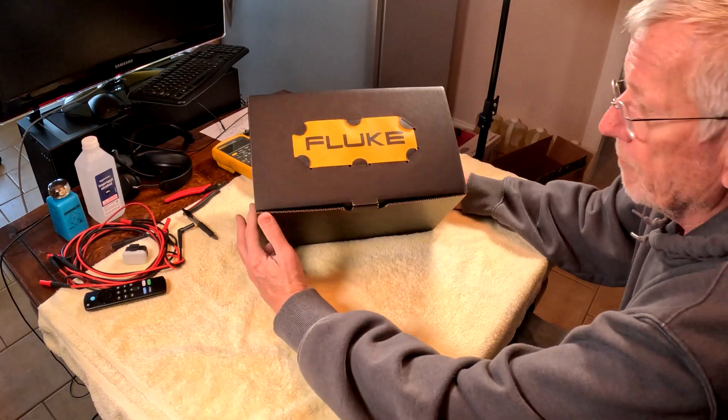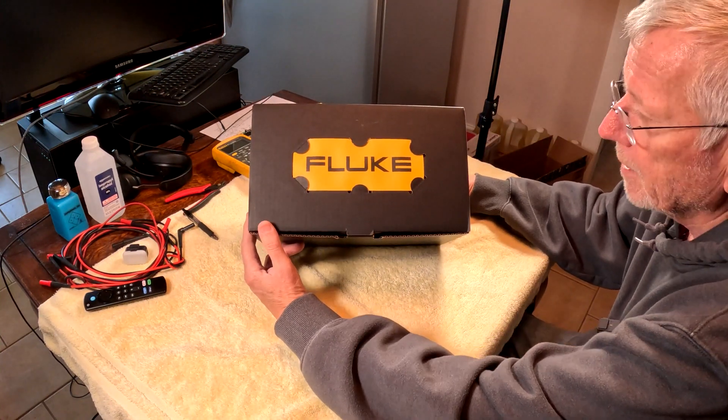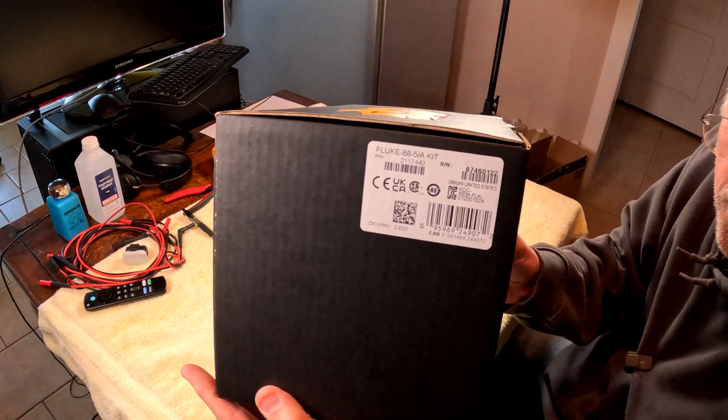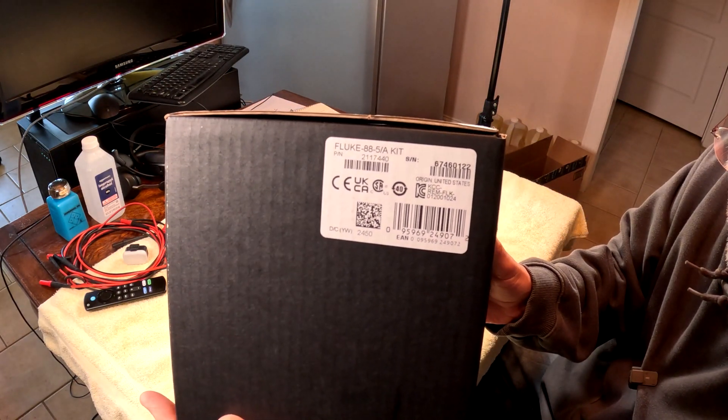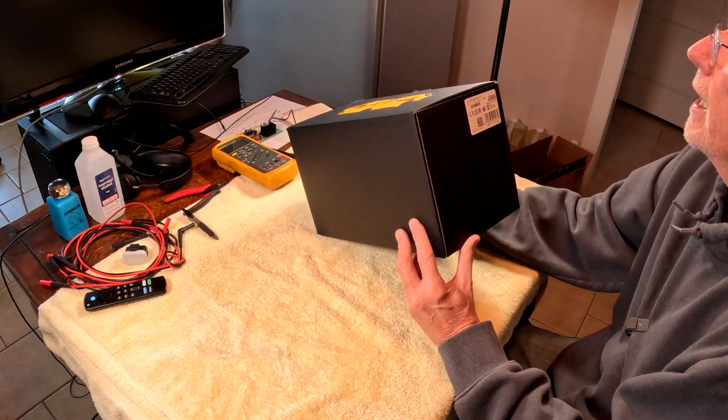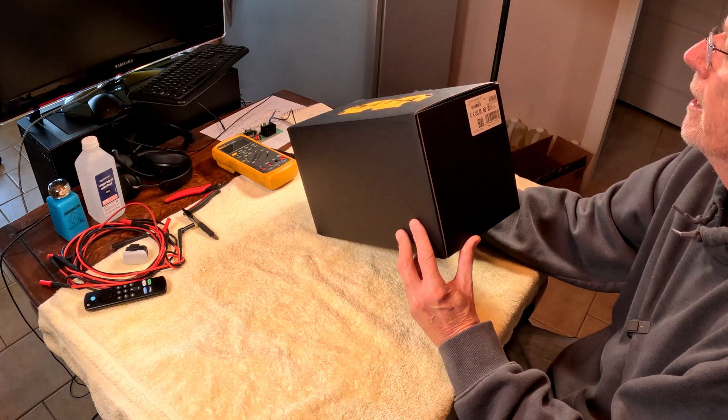This is a box opening of my Fluke meter I just got. It's a Fluke 88.5/A kit.